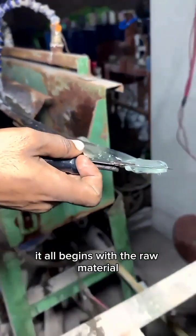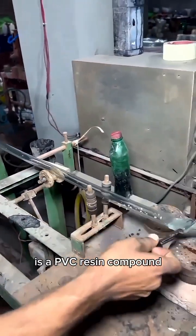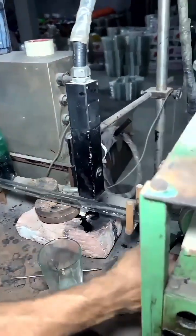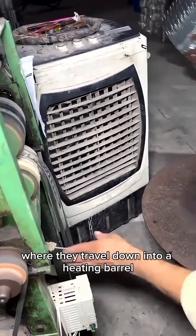It all begins with the raw material. The white powder you see being shoveled is a PVC resin compound. These granules are fed into the machine's hopper, where they travel down into a heating barrel.